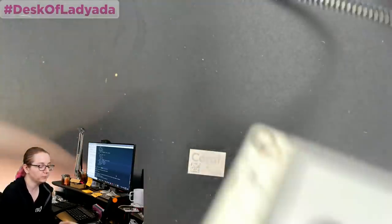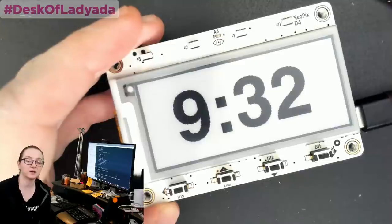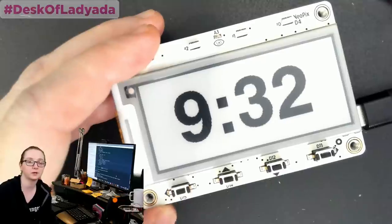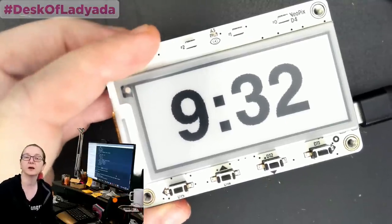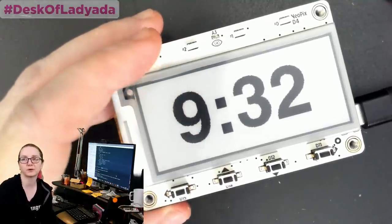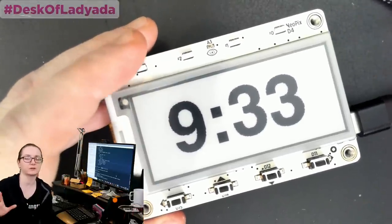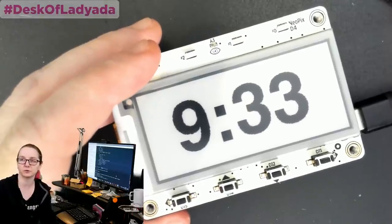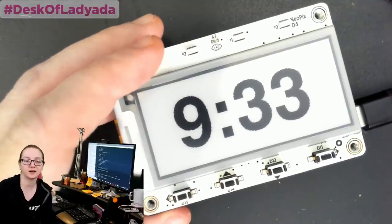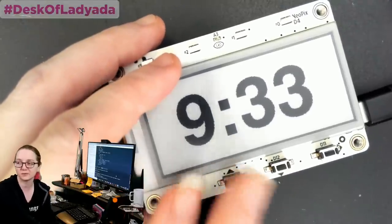The sleep mode current of this board is about 250 microamperes. If you look at the MagTag learn guide, I actually break down exactly what that's all used for: 40 microamps for the green LED, 50 microamps for the regulator, 50 microamps for the ESP, and 100 microamps for the e-ink display. The e-ink display datasheet says it can go down to 1 microamp, but I could not figure out what magic command mode you have to do to get it to do that. Every way I tried, I could not get it less than 100 microamps. The datasheets for these e-ink displays are, like, all lies.